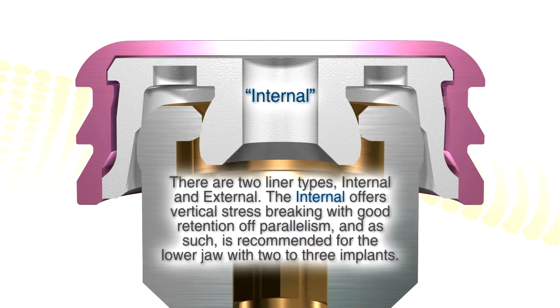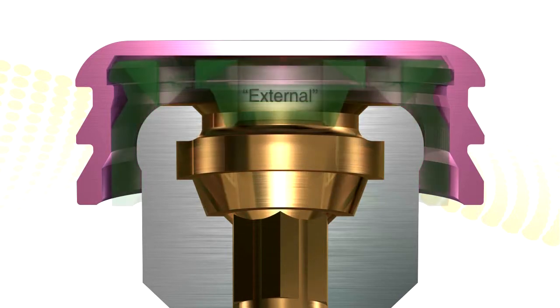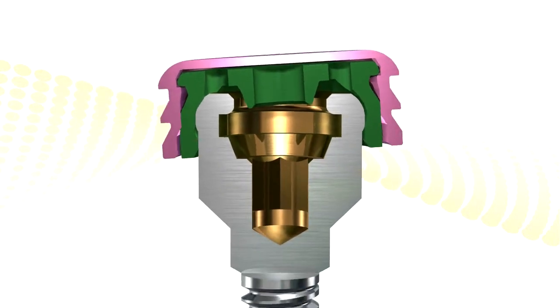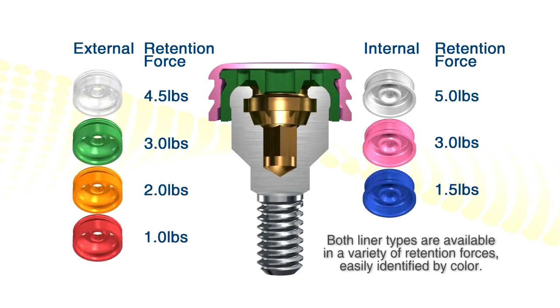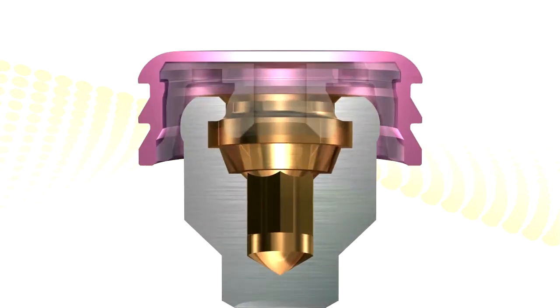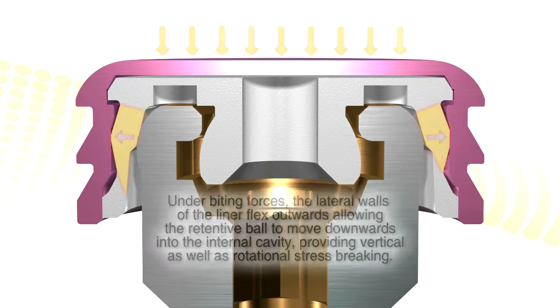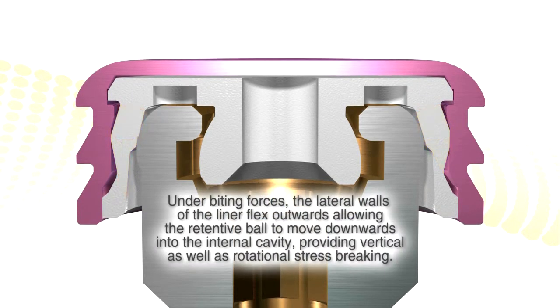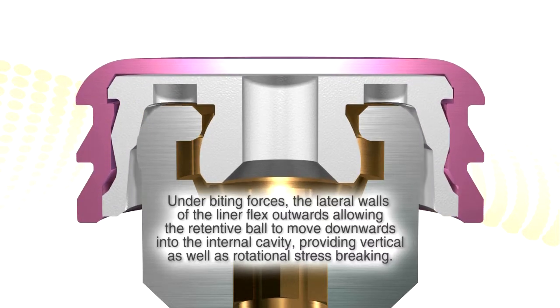We do offer two liners. The internal one, as you see here, and an external one where the nylon and the metal housing rotate together over the rounded top of the abutment. We're recommending the external one primarily now for bar overdentures where rotation is not really needed. For freestanding implants, the internal one — which now comes packaged with every abutment — has the added advantage of vertical stress breaking. The plastic will push out of the way, allowing that ball to move up and down.